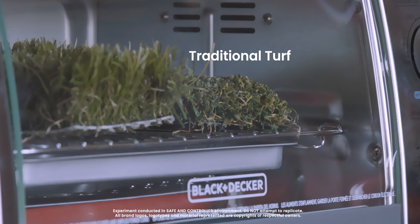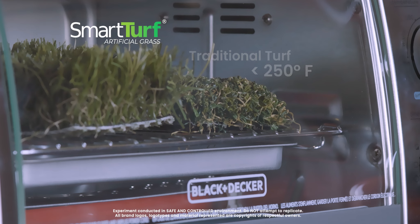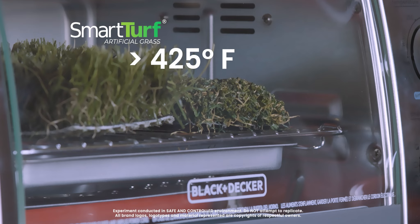You see, while traditional polyethylene turf starts melting before 250 degrees Fahrenheit, SmartTurf's nylon artificial grass is melt-proof up to 425 degrees Fahrenheit, with higher fire rating and heat resistance.